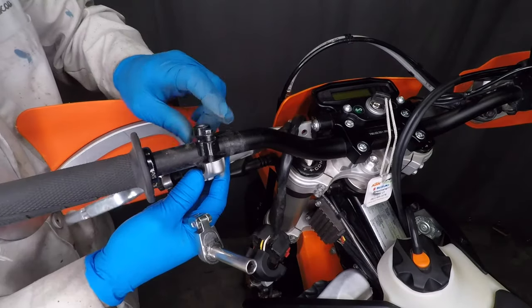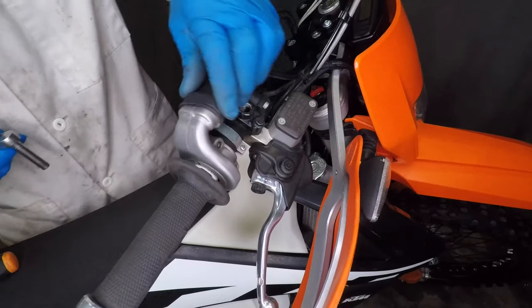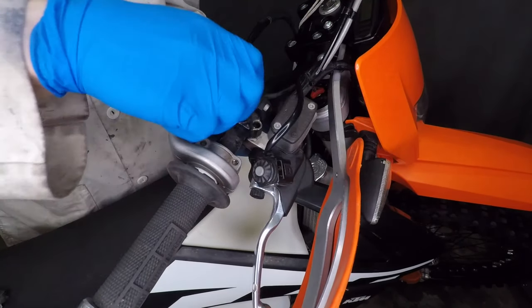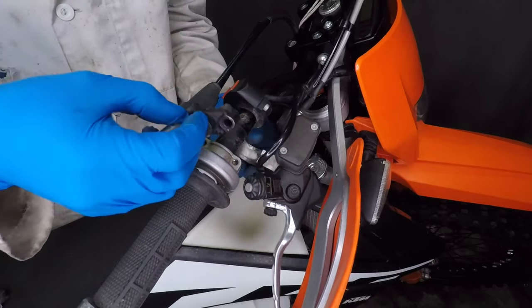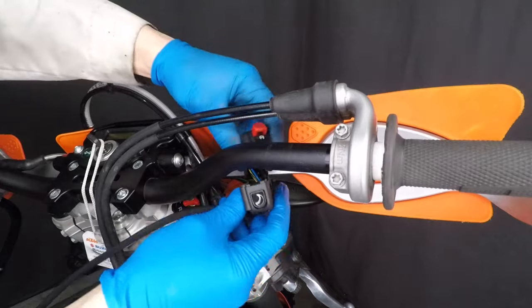The mirrors take a 14 millimeter wrench, and I'm using an 8 millimeter socket to remove the clutch lever. Now let's check out the right side — loosen the throttle but don't remove it, then use a Phillips screwdriver to loosen the start button clamp. I'm taking the brake lever off to make some room. The kill switch takes a 4 millimeter Allen key.